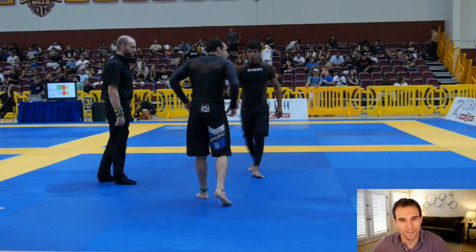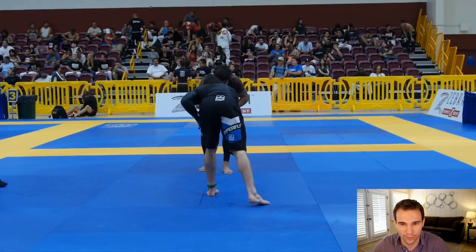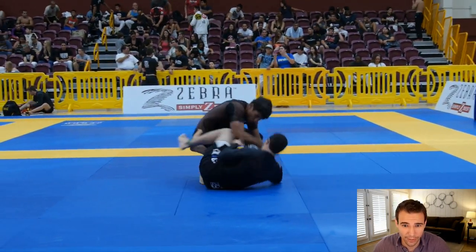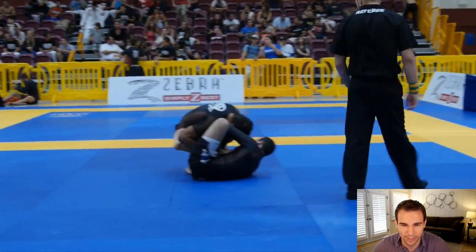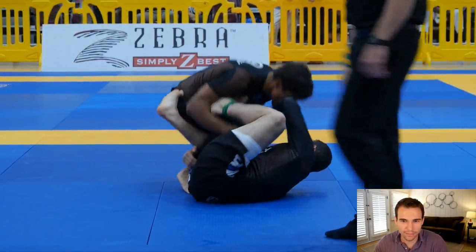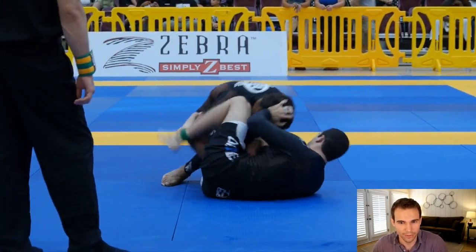Here we've got Brian once again, closer to the camera in the Hyperfly shorts. He is looking nice and low - I love his posture here, looking like he's going to shoot in for a double leg. But then he decides to sit down, fakes a little foot trip, sits down, and now he's in this reverse de la riva, which from his second match we could see he loves to spin underneath and he's very good at it.